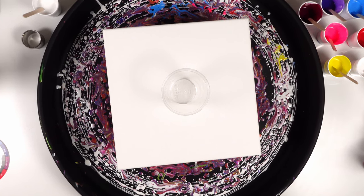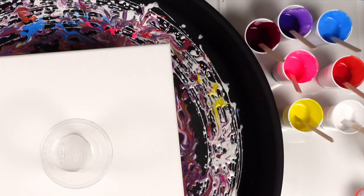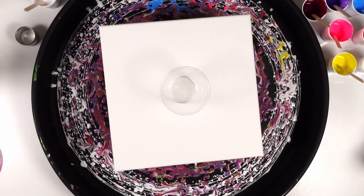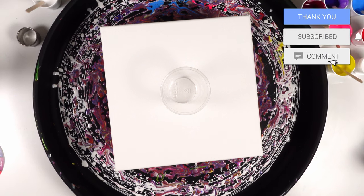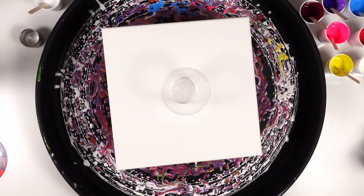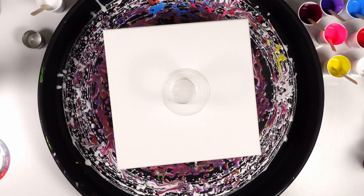Briefly, the colors we're gonna be using today: titanium white, cadmium red, fluorescent pink, cerulean blue, violet, magenta, and titanium white. All colors are mixed two parts pouring medium to one part paint. The pouring medium I used is Artist's Loft pouring medium.